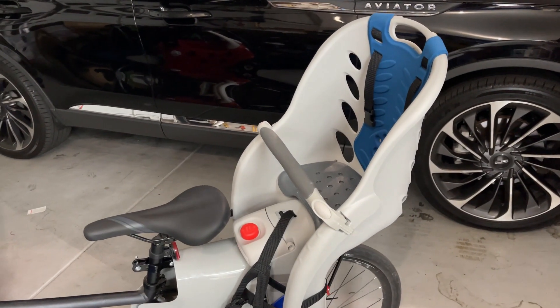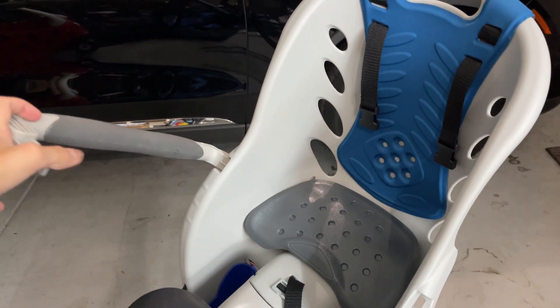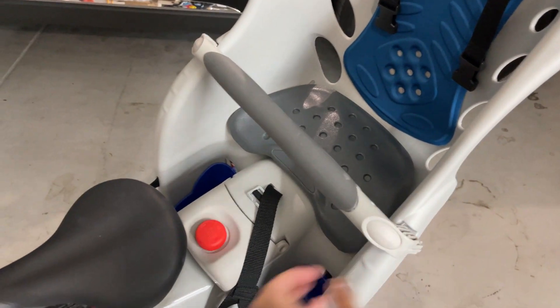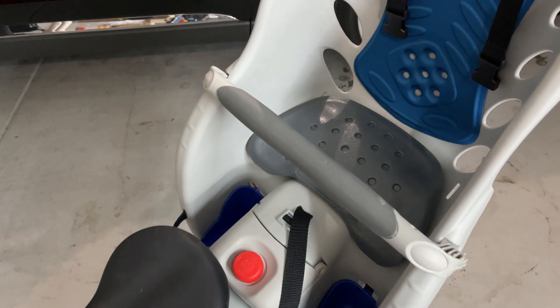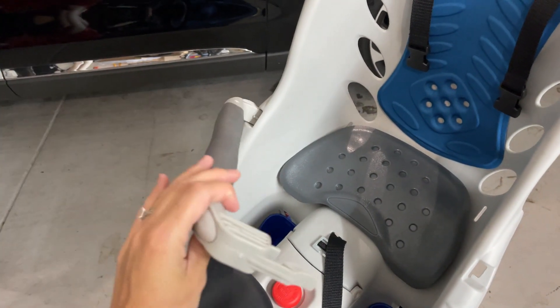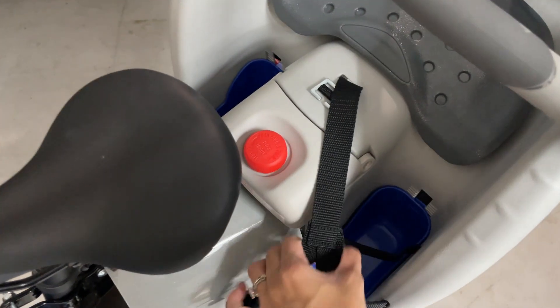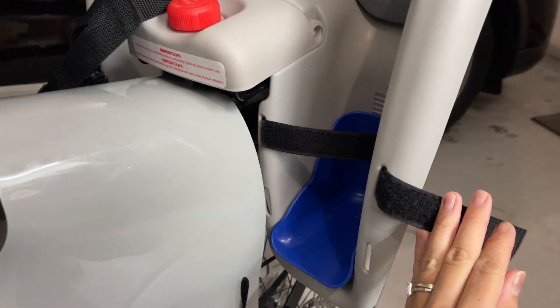The second thing I love about this carrier is how supportive it is. This carrier really holds my baby in place. You have these straps inside to strap your baby in, and then you have this little buckle right here that you can just lock in place.